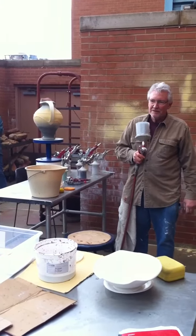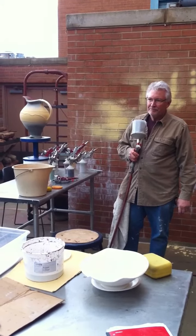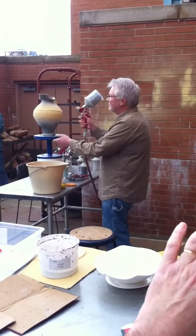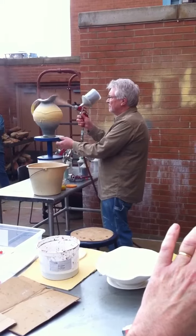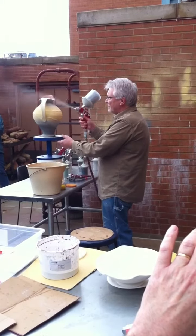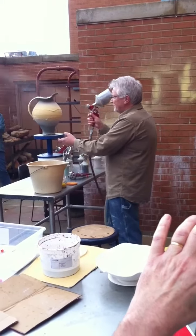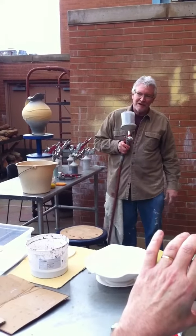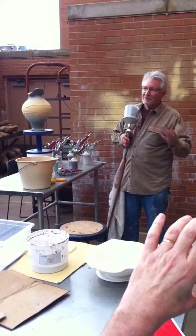Does the glaze dry any quicker when you spray it than if you were using the same glaze as a dip? Maybe slightly quicker. Part of the moisture from the glaze actually evaporates between the gun and when it hits the pot, so it actually goes on a little bit less wet.